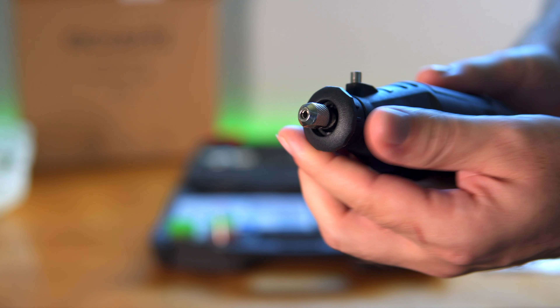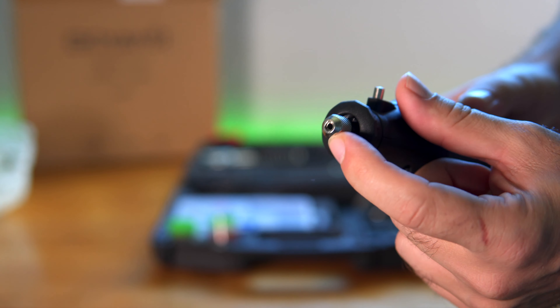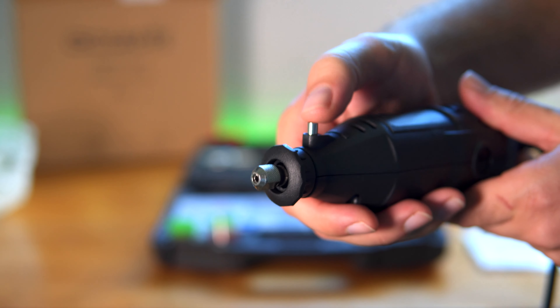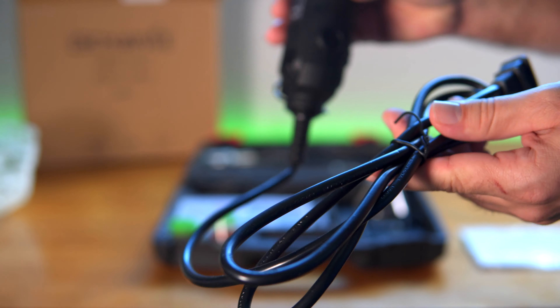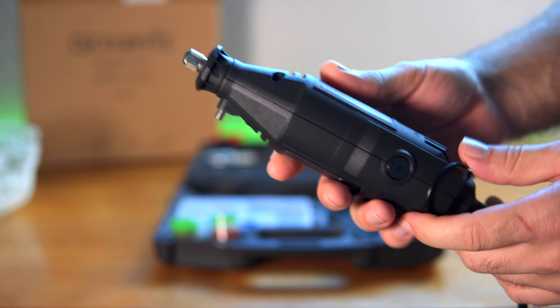Here's the front of it, and it looks like this piece unscrews. So here's where you put in a drill bit or whatever you want to put in there. There's a button right here that stops it — you can lock it in — that way you can tighten and untighten the little holder. The cable seems to be fairly long, I would say about four feet or so — not that long, but long enough to reach most things.